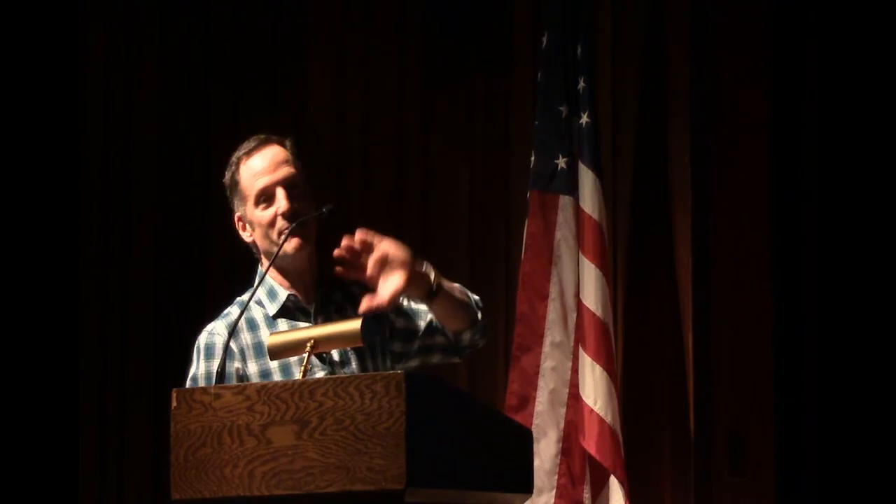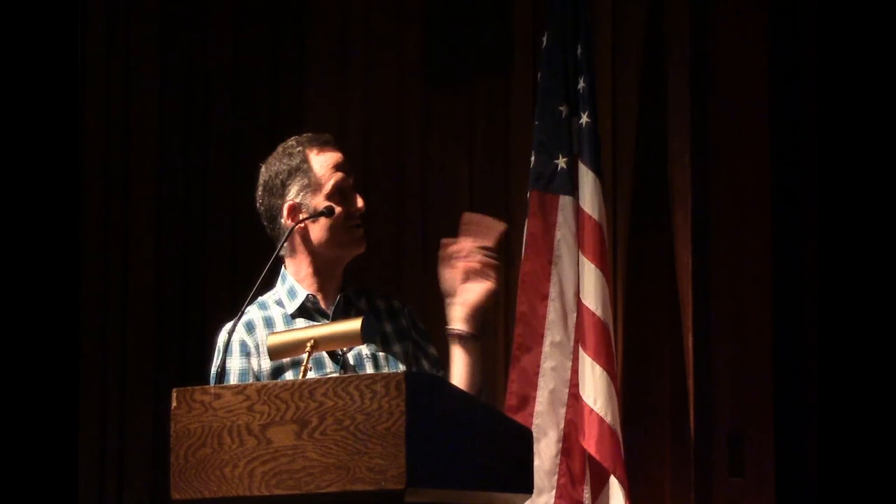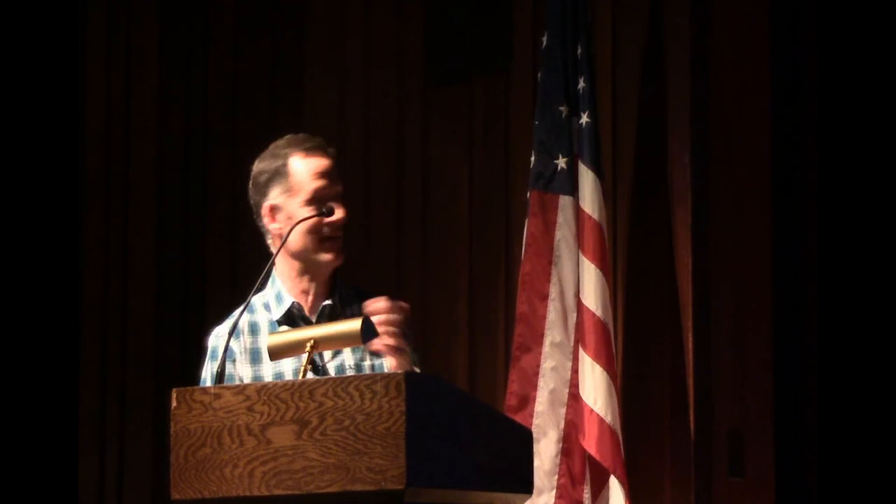My grandfather decided to throw all of that modern stuff right out the window. He was going to take all of the artistic knowledge he had gleaned and apply it to making one-of-a-kind memorials. Here's an early stone he did that follows the basic layout of colonial stones, but it's really much more of a contemporary piece. The ornamental work has a lot more to do with the Beaux-Arts. It's a centered piece of text, though calligraphically made, and looks more like a typographic text.